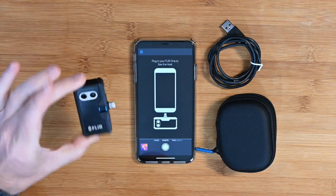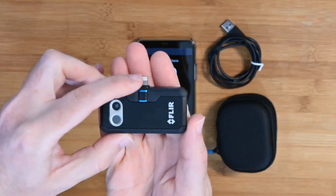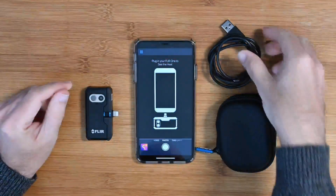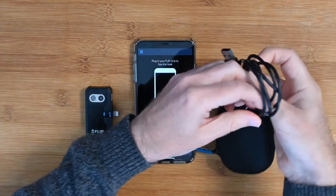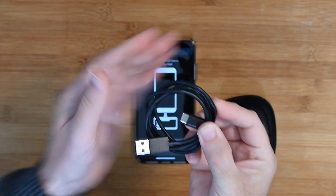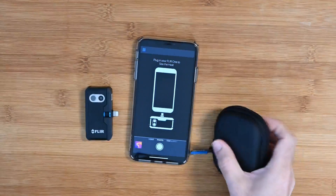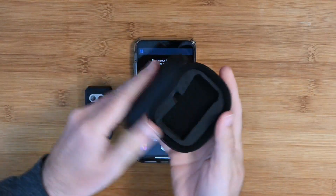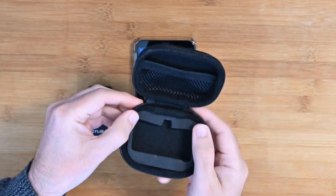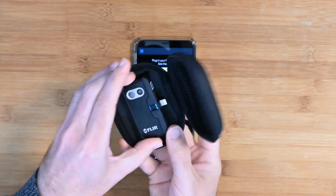Inside the box you get the little product itself — the FLIR One Pro. This is the add-on, and you can actually see the lightning connector protruding out the top. You also get a USB-C cable — USB-C on one end and USB-A on the other — which you use to charge the imaging camera. It needs charging and you get around about an hour's worth of use from a single charge. You also get a little carry case with room for the charging cable and the FLIR One Pro unit.